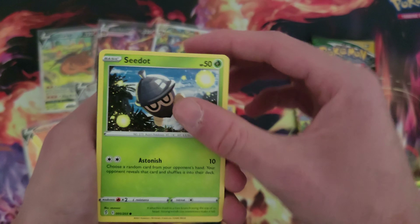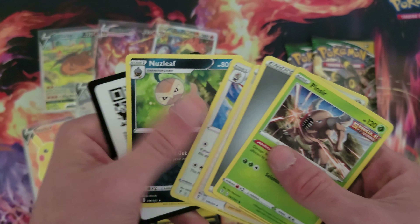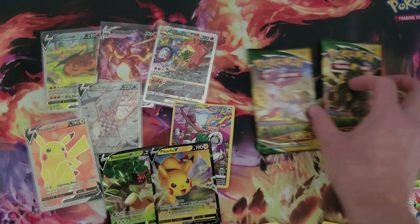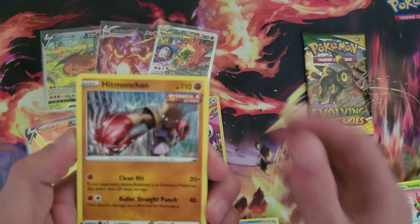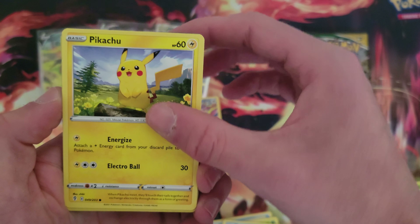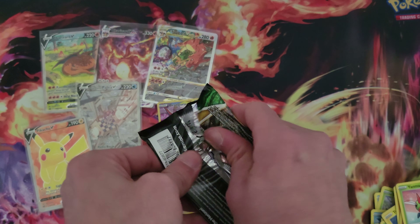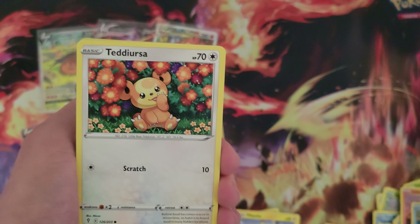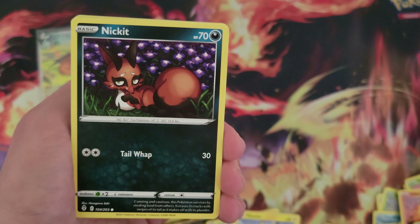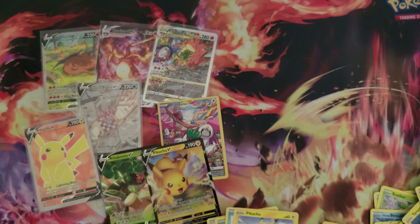We're down to three packs — they're Evolving Skies. Go through the pack a little slow. Just a Pinsir, that's all right. We'll save the Umbreon pack for last because that one is lucky, hopefully. Tentacool, Pikachu, and it's a Rampardos. Last pack of the UPC — Nickit, Regidrago, and just a Wishiwashi. No hits from Evolving Skies, unfortunately.